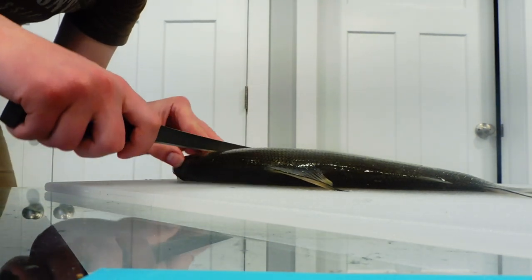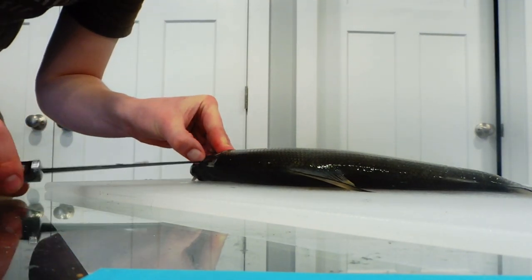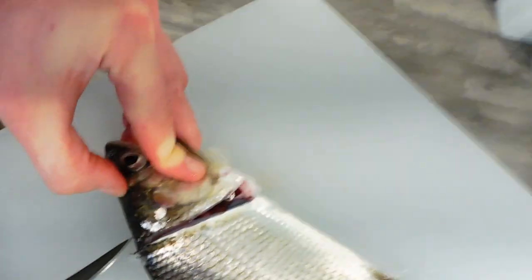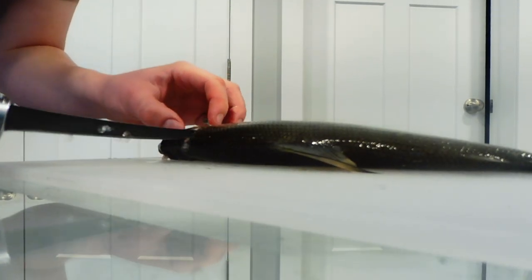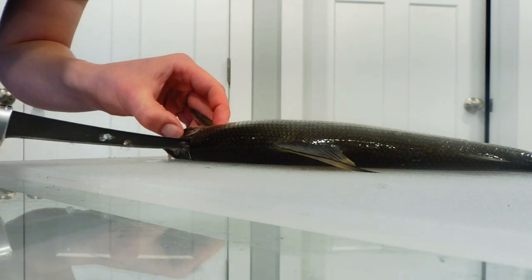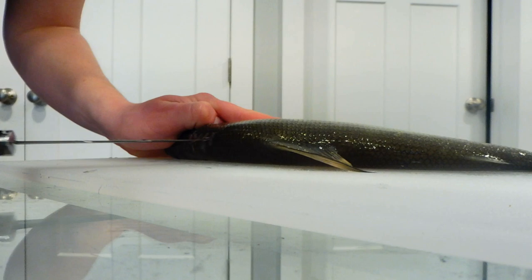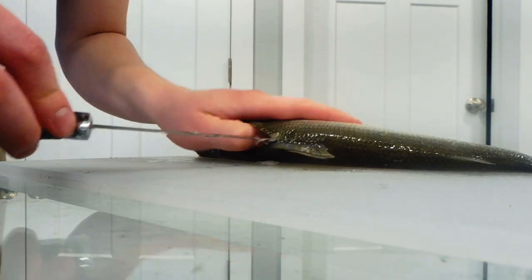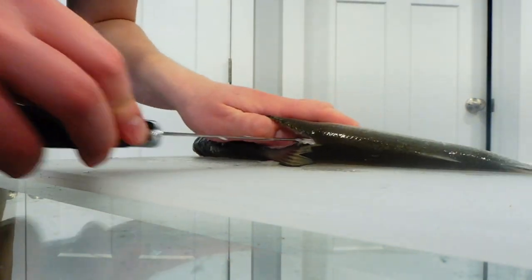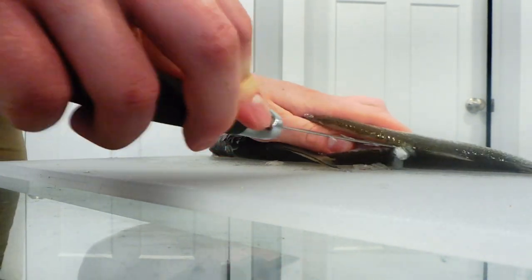I'm going to cut down right beside the gill. You see how I cut right beside the gill? Now that I've slid down there to the backbone, what I'm going to do is slowly cut along the back while staying on this side of the bones — this side of the backbone — just slowly slicing down the length of the fish. The whole time I'm trying to make contact with the backbone.